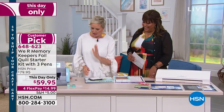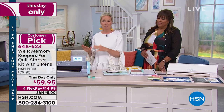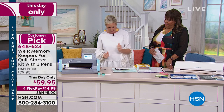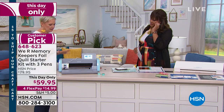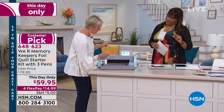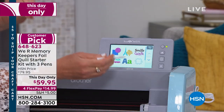We're using the Brother today so you can see exactly what's happening on the screen. Any die cutting machine that has the ability to draw — the Brother, Cricut, Silhouette, Sizzix — whatever pattern you can draw, you can foil.